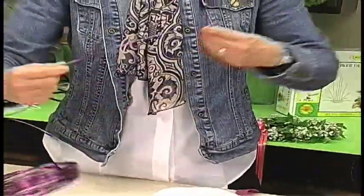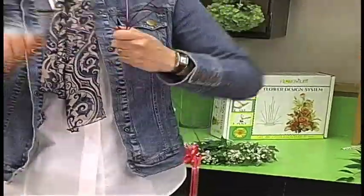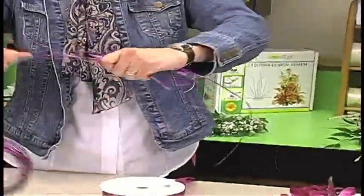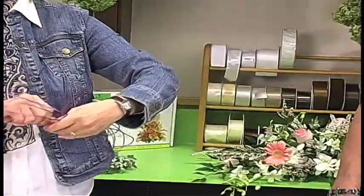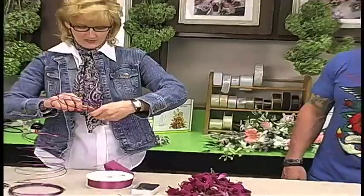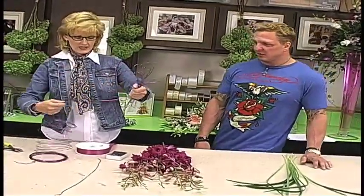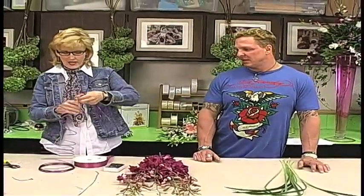It's just like making a bow with anything else. We're not going to worry about the wrinkles in the wire because it's going to come right out. I'll do six loops on each side — six loops on each side. And then I'm going to make some longer loops.